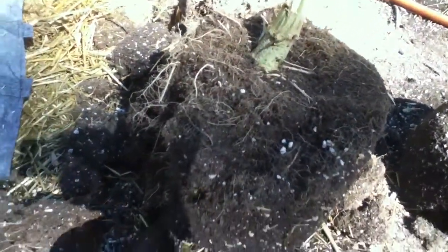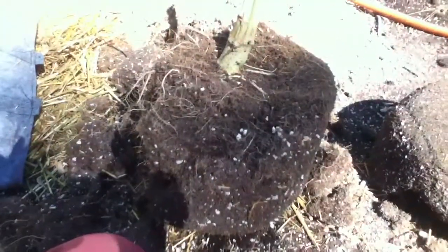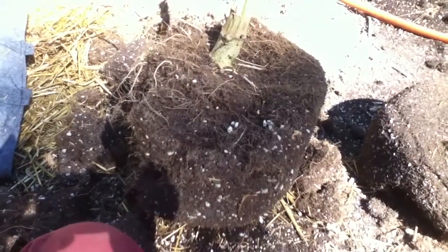Anyways, one more time I want to say how much I like these things — the air pruning, no root circling, no pot-bound root-bound issues, just an all-around better root system. Smart pots. Johnny Not a Seed, see you later.